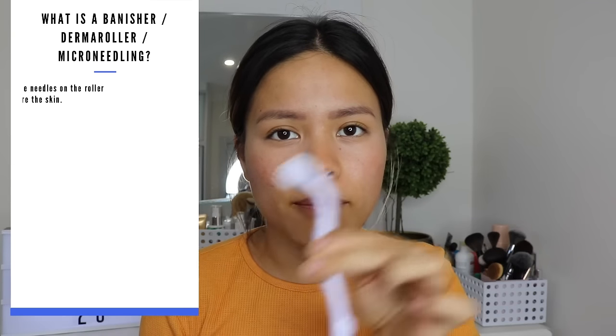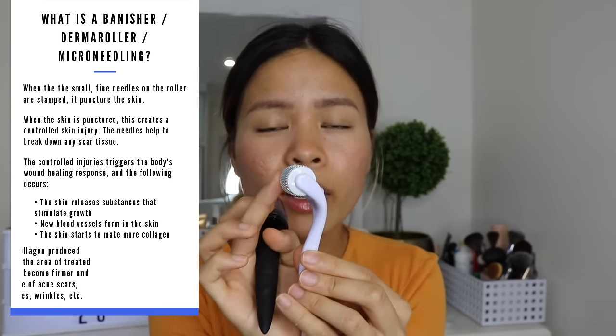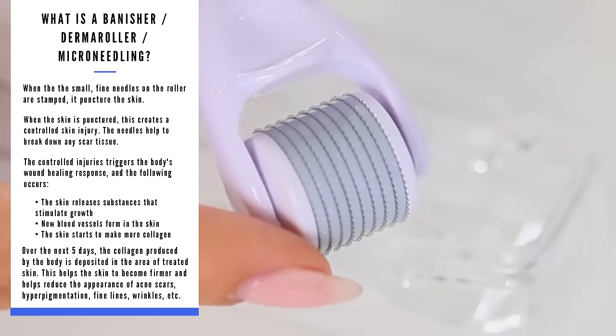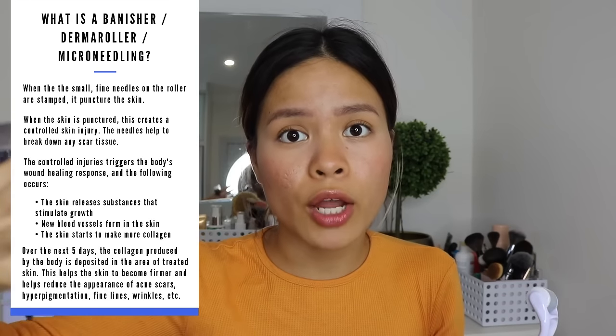What the hell is a Banisher? This is derma rolling done at home. There are these tiny, tiny little micro needles that work to put micro injuries in your skin. And because of these micro injuries, when you roll it, your skin's like, I need to send white blood cells to that area to produce collagen and to repair that area. So you can rebuild that collagen to kind of fill up those pores and indented scars.